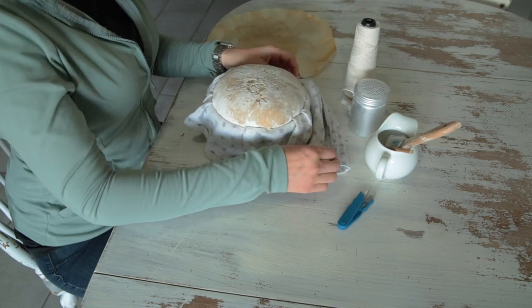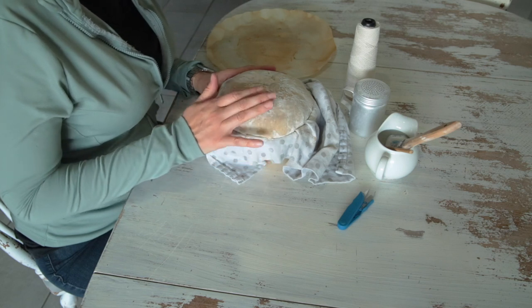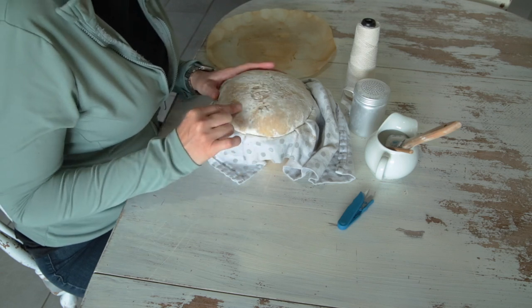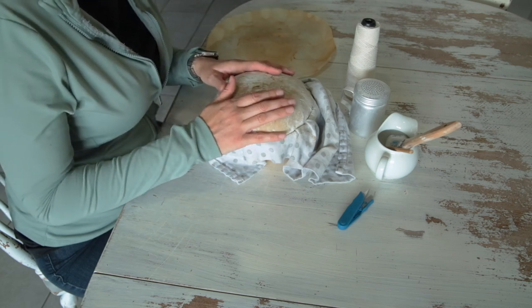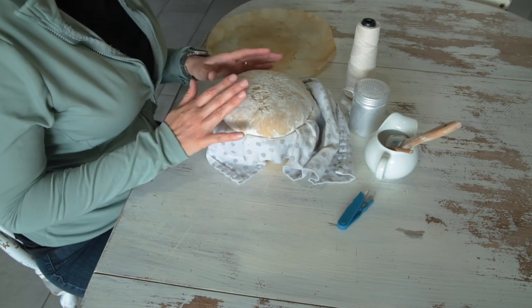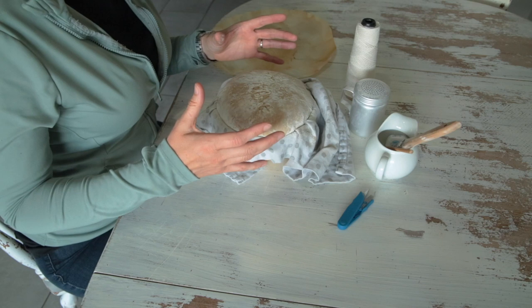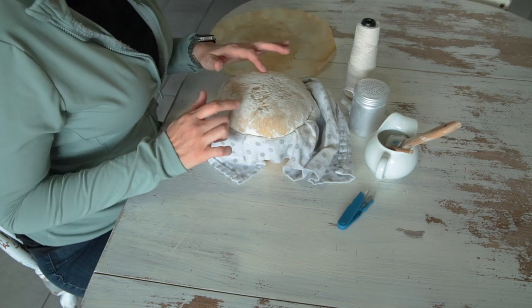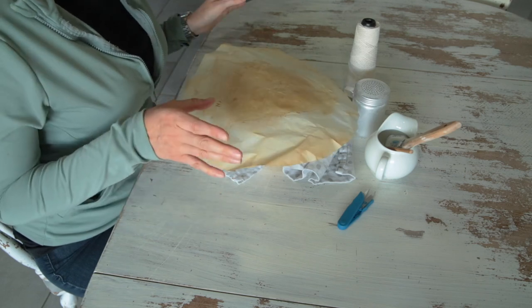This particular loaf has been in the refrigerator for over 24 hours. Before I shaped it, I did the poke test — you gently poke your finger into it. If it springs all the way back out, it's not ready for this kind of loaf. If it springs a little back but doesn't totally refill the hole, it's ready. If it pops all the way out, you're gonna get an exploding loaf, which is cool for an ear but not for a loaf like this.